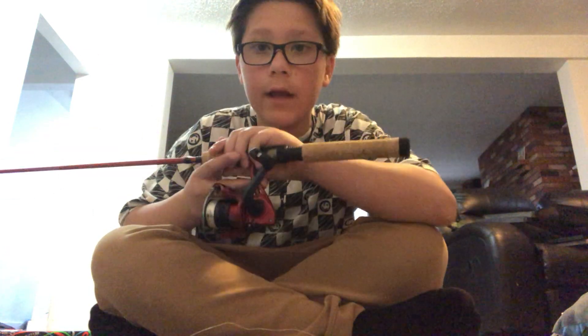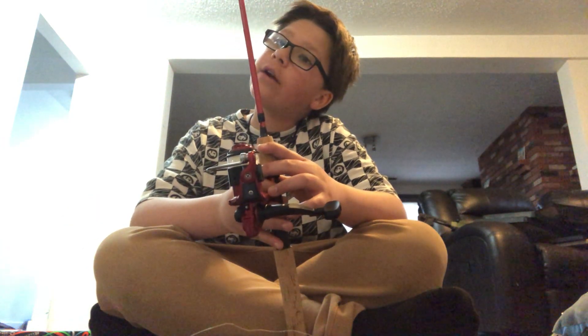Guys, I'm back to another video. It's been a long time since I did a video, but today we are reviewing the new fishing rod I just got from Cabela's, ordered online. It is the Berkley Cherrywood HD Fishing Rod.